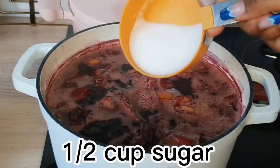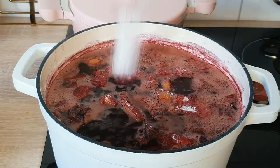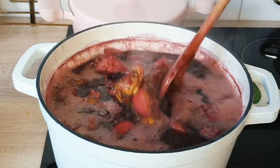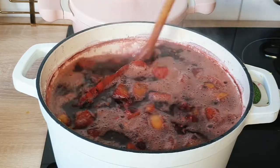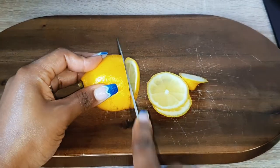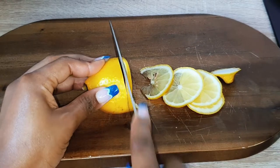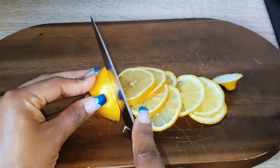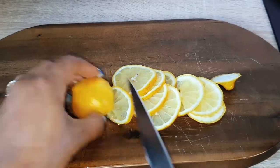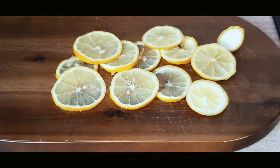I went ahead and added half a cup of sugar — half a cup was just right for me. I don't want it too sweet, but one cup would be fine if you prefer it sweeter. I also went ahead and sliced my lemon into very tiny slices to use for the bottom layer when serving the drink.